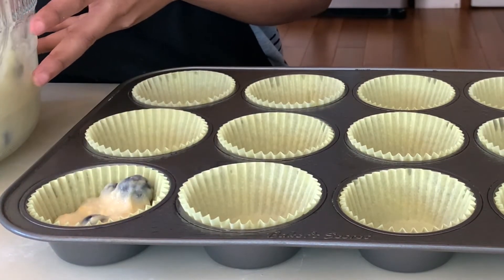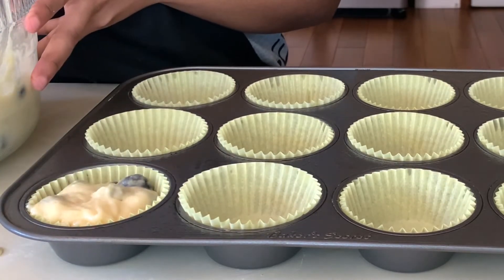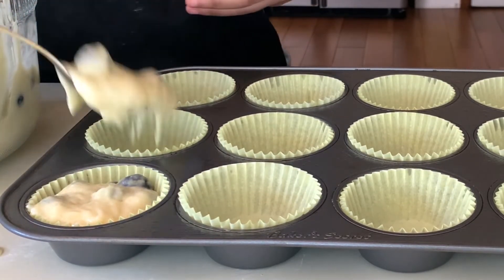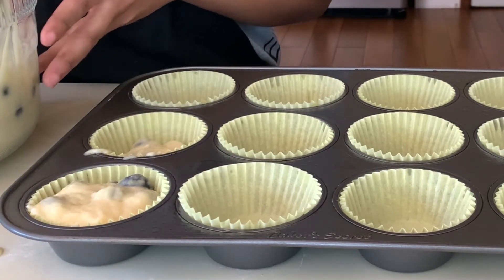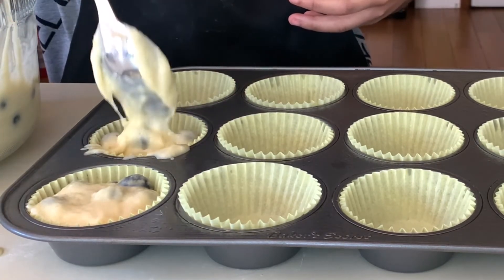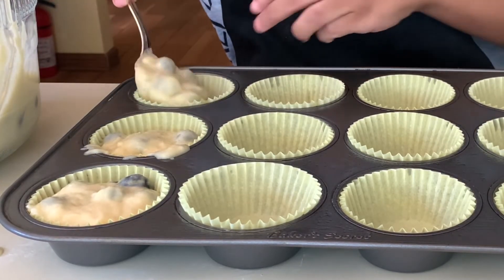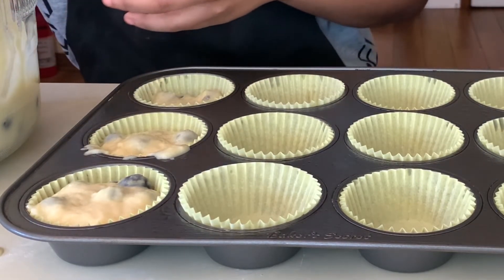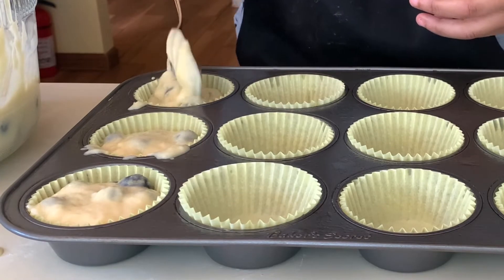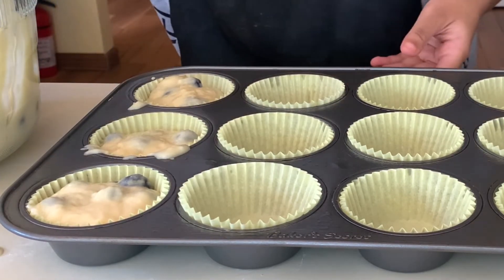Now we're going to go ahead and fill our muffins. We want nice big muffins — fill them up to the top. You can weigh and measure them out, but that's just not my style.